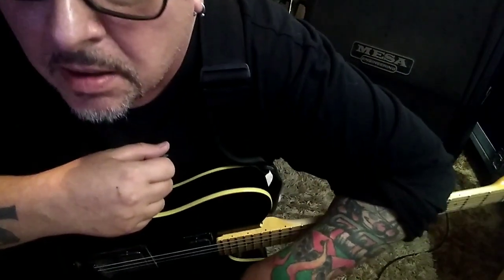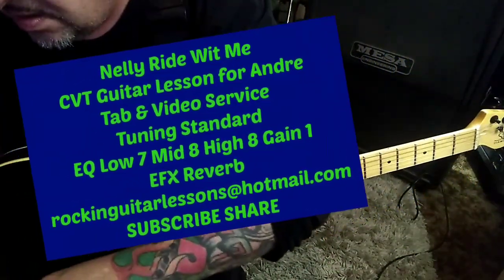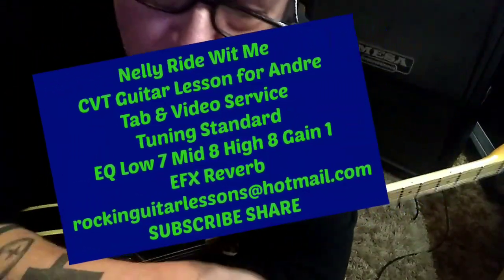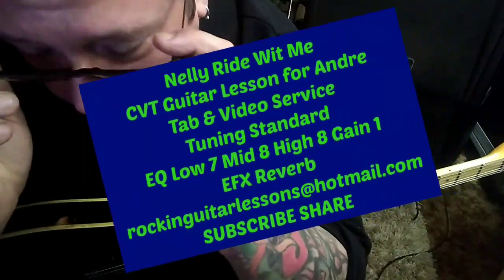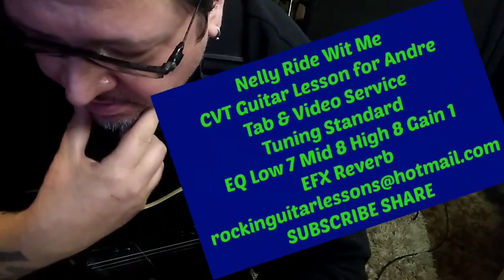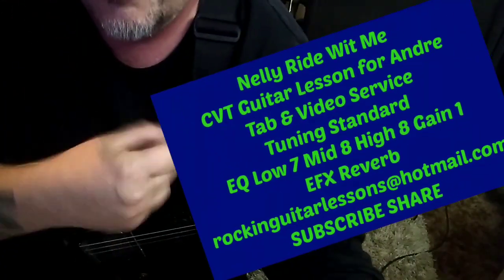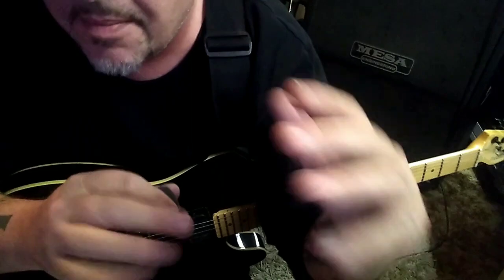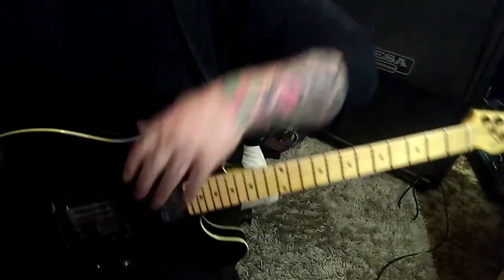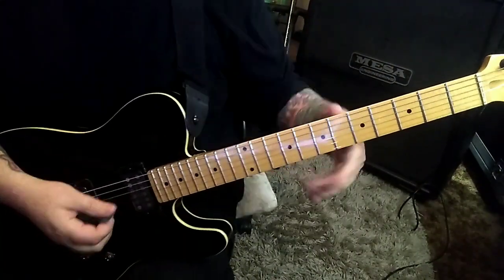This is Nelly's 'Ride With Me' CBT guitar lesson for Andre. It's percussive, R&B, funky. You've got this main chord progression going through the song and a secondary one, which I kind of combined. Doing some muted stuff with some down-up picking — not a whole lot, but it's also not in your face. That doesn't mean it's easy, so let's jump in, especially if you haven't done a lot with muting.